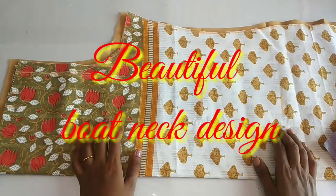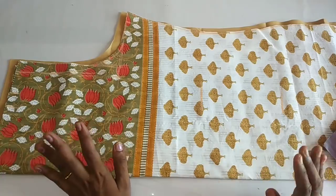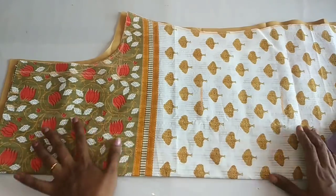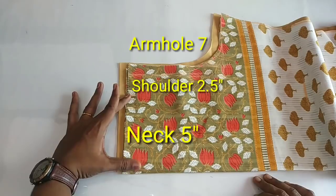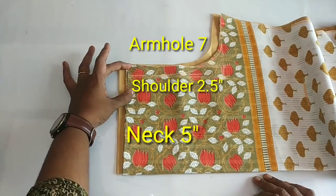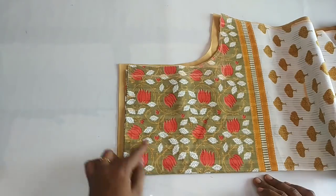Hi friends, welcome back to our channel. How are we doing? I am using a 42 chest measurement. I am using 15 inches for the shoulders. I am using the neck, shoulder, and armhole measurements.